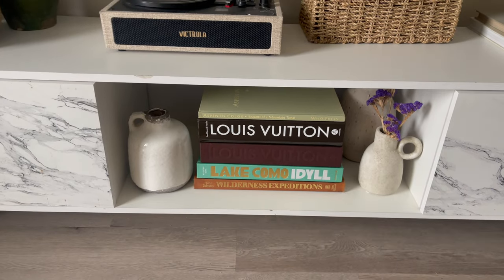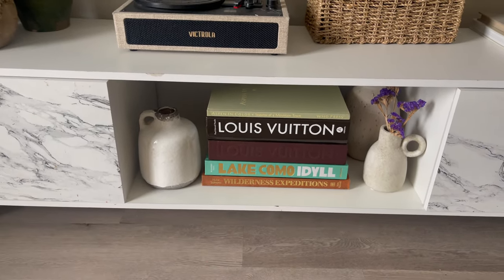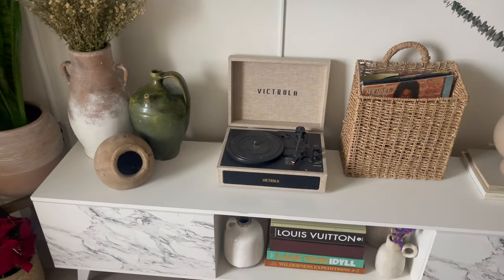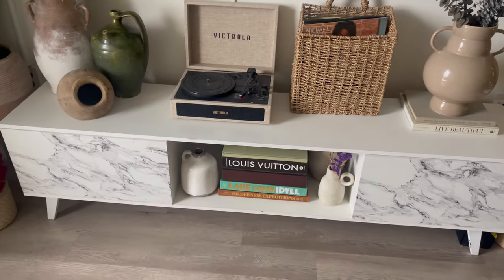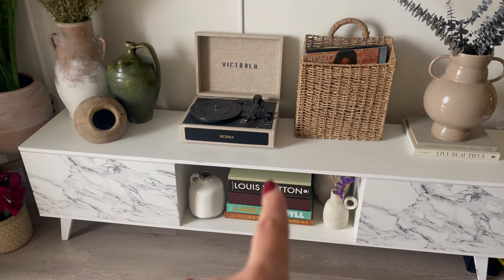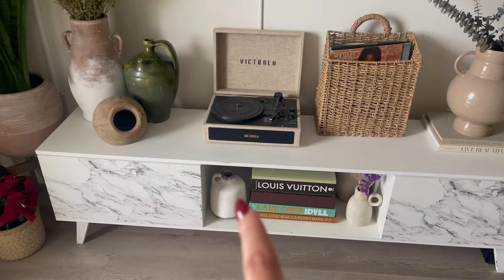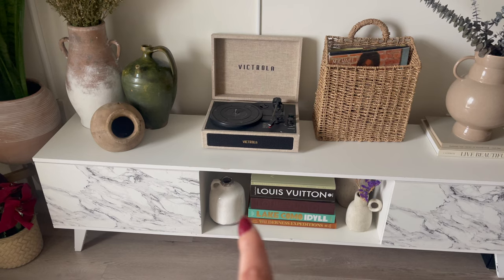I used the sleeve of a book to cover the Xbox since my husband barely uses it anyway, and I just put some vases on the sides. I'm trying to add vases everywhere because I have so many and I want them styled. I'm still not sure about this situation, but for now it will do. I also have a big hole for the cords in the back, so I decided to put this in the middle to fully cover that.